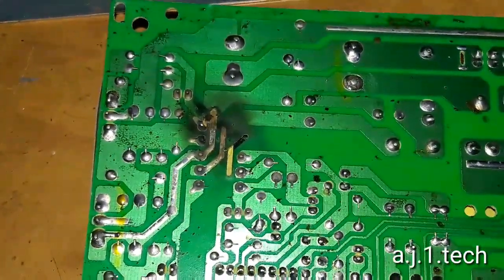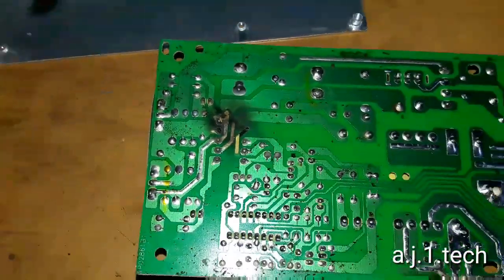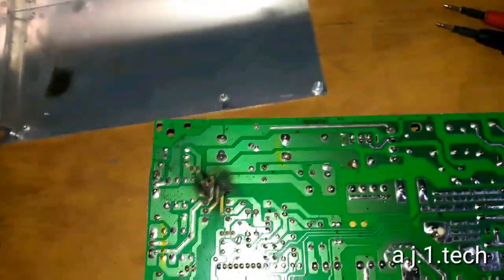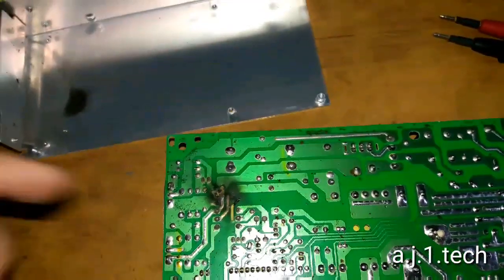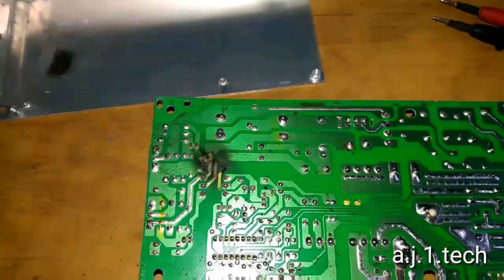The extent of the damage is really extensive. I'm going to clean it, remove the parts, and go from there.